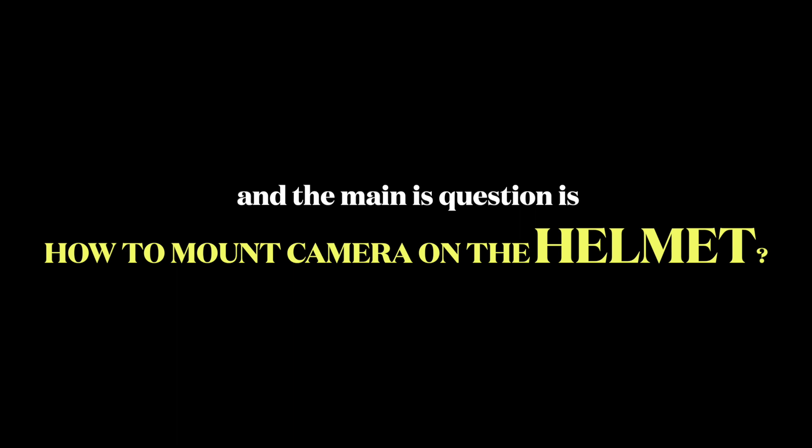How to shoot while you are riding — which camera should we use, and the main question is how to mount the camera on the helmet. If you have clicked on this video, then you have come to the right place.